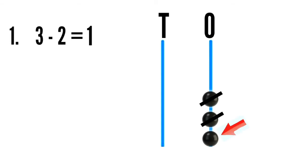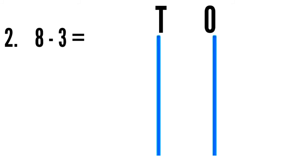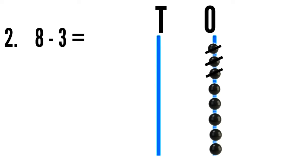There is one bead left. Sum number two: eight minus three. You have to draw eight beads at the ones column — one, two, three, four, five, six, seven, eight — and cross out three beads, then count the leftover beads. There are one, two, three, four, five — five beads are left.